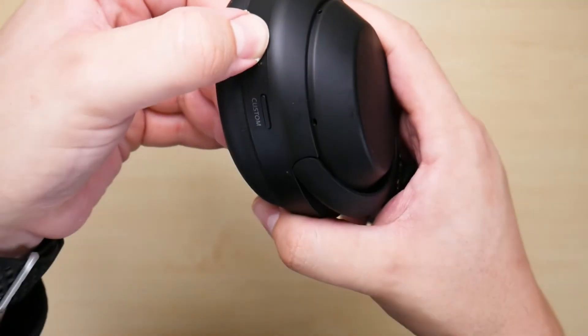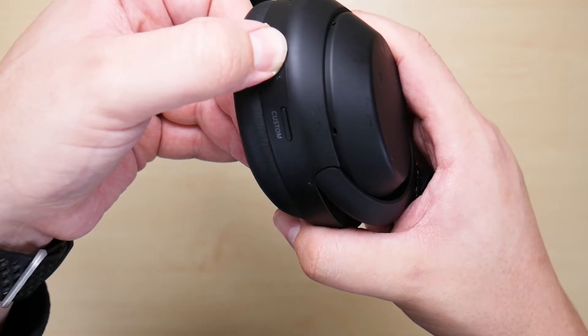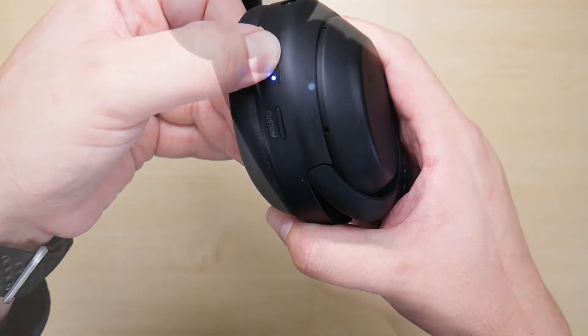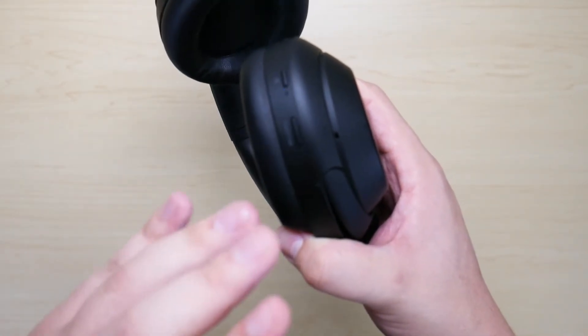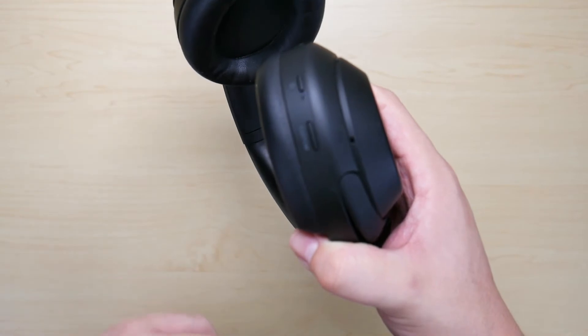Now that it's turned off, continue to hold down the power button and it's going to begin going into pairing mode. As you can see, it is now blinking rapidly which means it is trying to pair with your device, so go ahead into your settings under the Bluetooth setting specifically and pair the headphones.